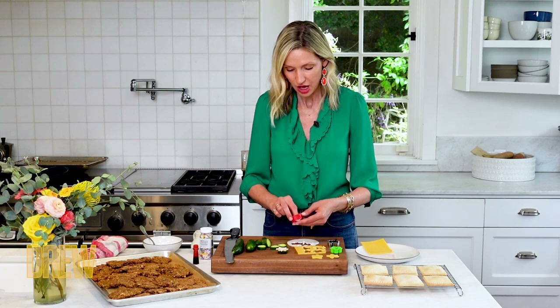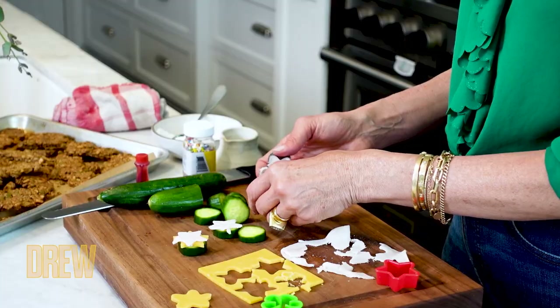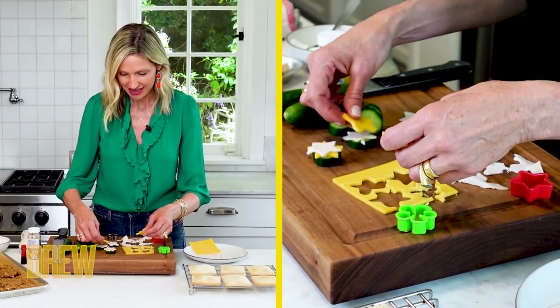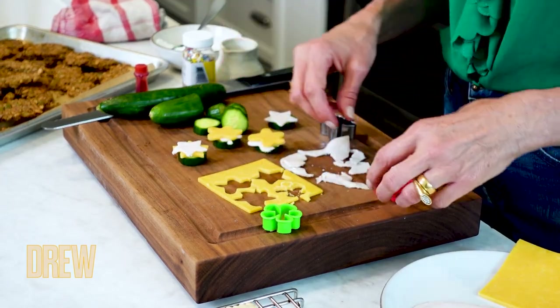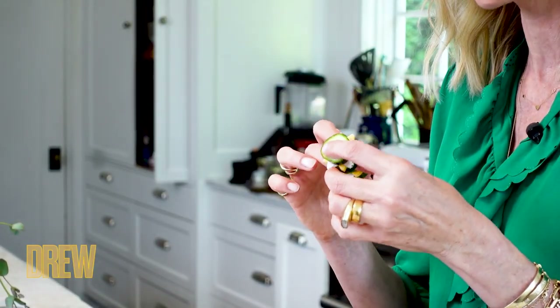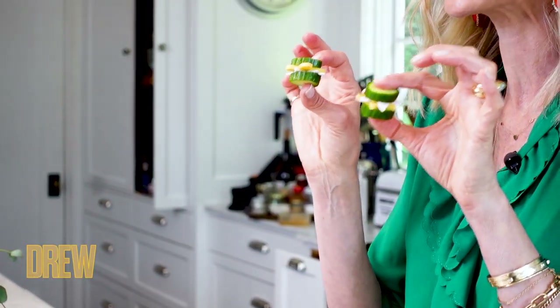You can use other kinds of deli meat too — ham, pastrami, roast beef. Same thing goes with the cheese. I like to use cheddar, but you could also use mozzarella, Colby, Muenster, Swiss, anything you enjoy. I've got my turkey and I'm just going to put my cheese right on top, then put the cucumber right on top. That is a cucumber stacker — only three ingredients, the perfect bite-size treat to get a vegetable and protein in there as you're traveling, and make sure that no one gets hangry on your road trip.